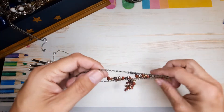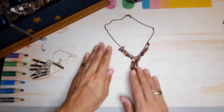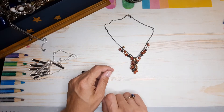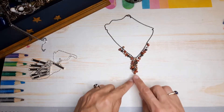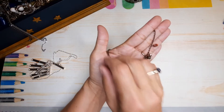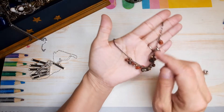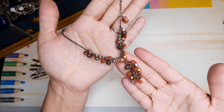Cute little vintage-y looking, minimalist kind of statement necklace — very tiny. I like the burnt sienna look, I believe that's what it's called. It's nice as well, pretty necklace.